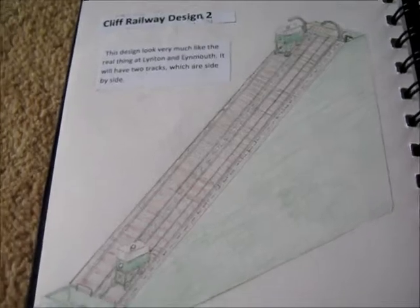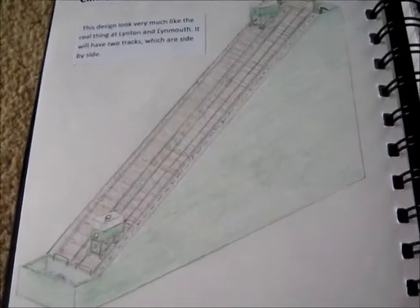Being a product design project, there have to be a few more designs. Going back a few pages — my first design was actually a lift idea, with some sketches of how the water goes in and out. There are also a lift combined with a cliff railway and a different cliff railway design. But really I knew all along I wanted to do something based on the Lynmouth cliff railway.